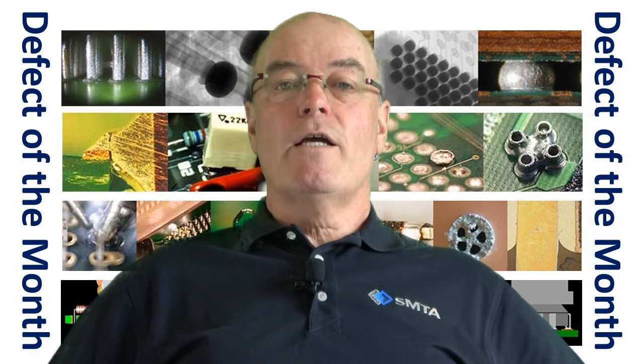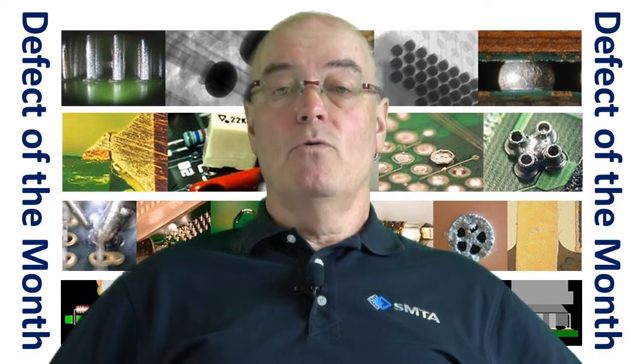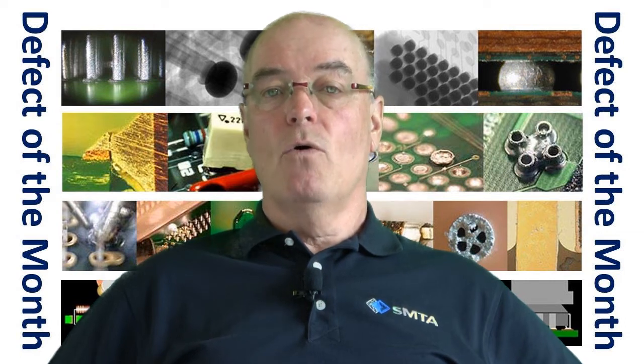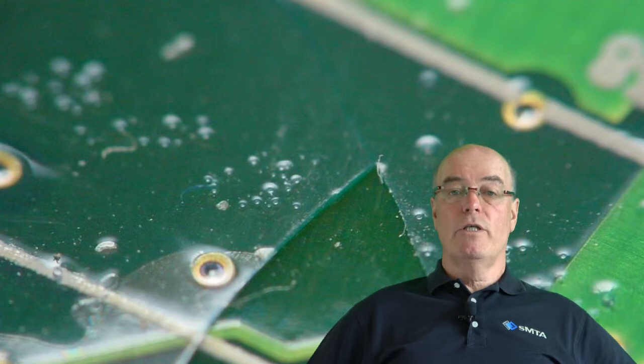Now hopefully during manufacture, solder mask does not outgas, but it can. Some solder masks absorb moisture and other materials during their processing or during assembly operations. Now outgassing from solder masks can affect the adhesion of conformal coating.